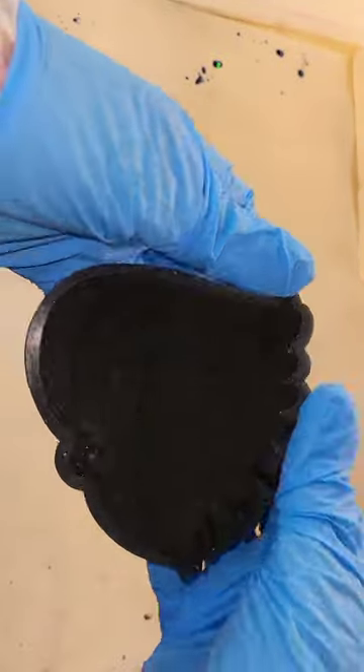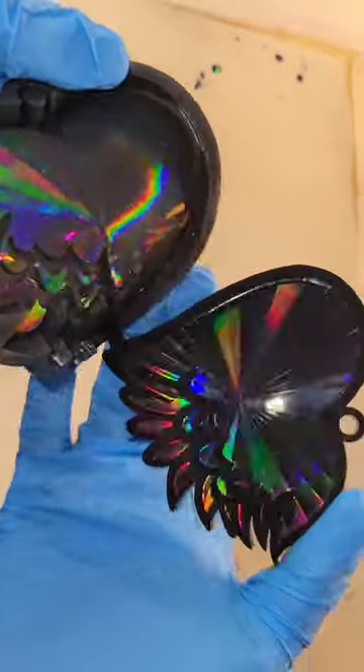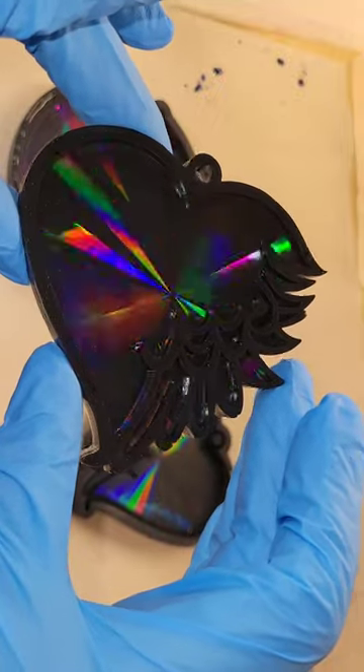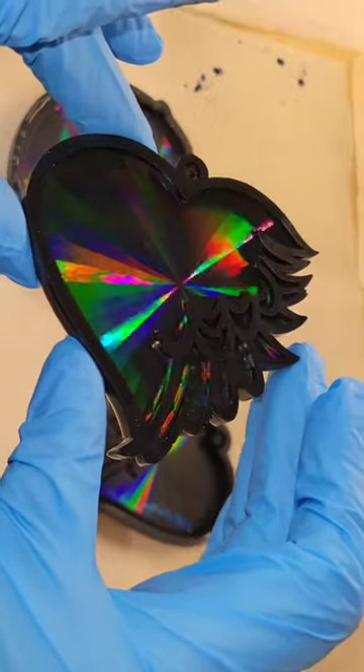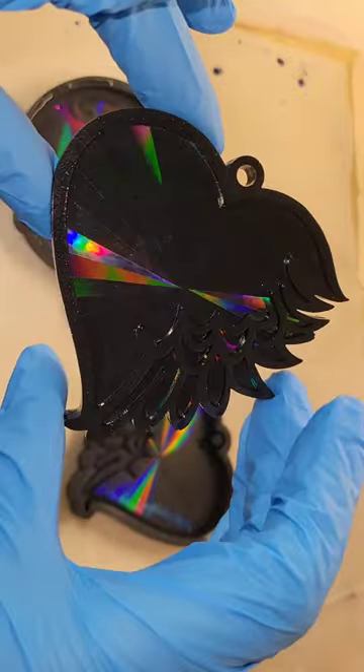Here we are, ready to take it out of the mold. I love love love how this turned out. This mold has the holographic effect inside, so anything you make in it is going to turn out holographic just like this — and the holographic really pops when you use it with darker colors.